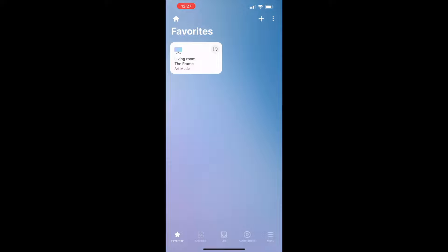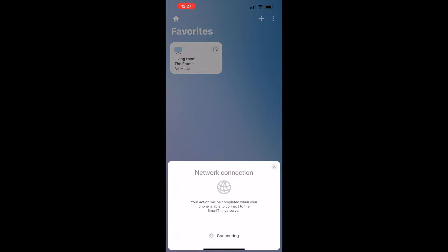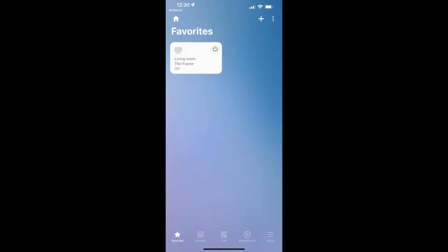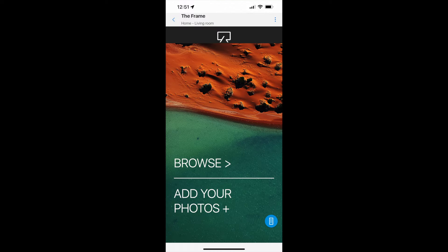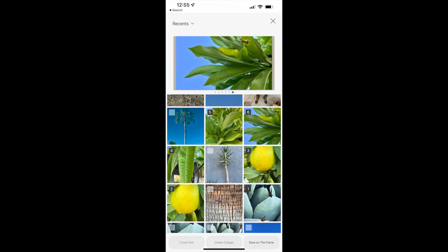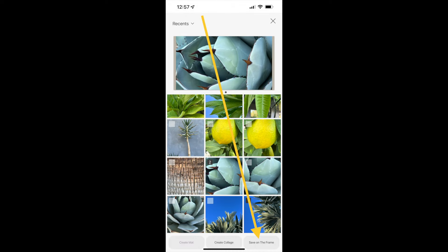To start with, you'll need the Samsung SmartThings app — you'll need the app to control your TV with your phone anyway, and you can adjust all kinds of settings. In the SmartThings app, click on your TV, then choose Art Mode. Select Add Your Photos, then find and select the photos you'd like to bring over to the Frame. Finally, choose Save on the Frame.